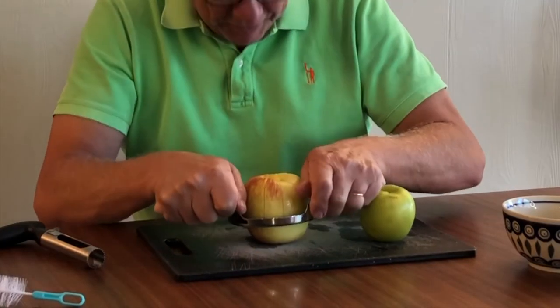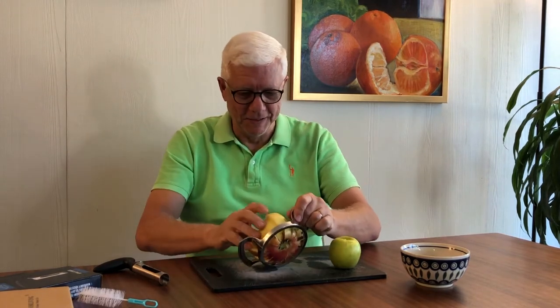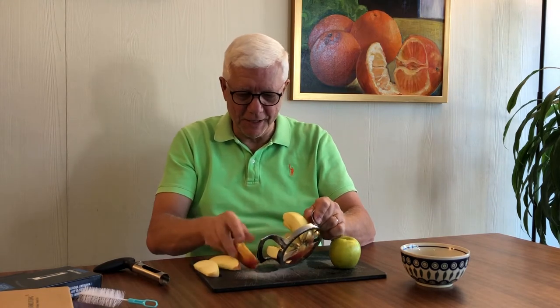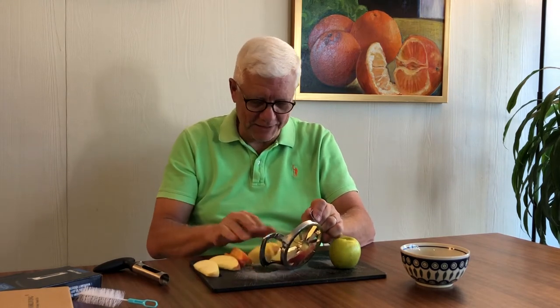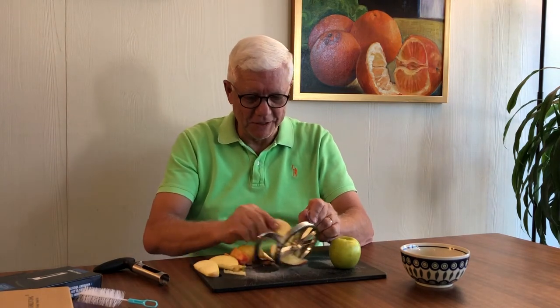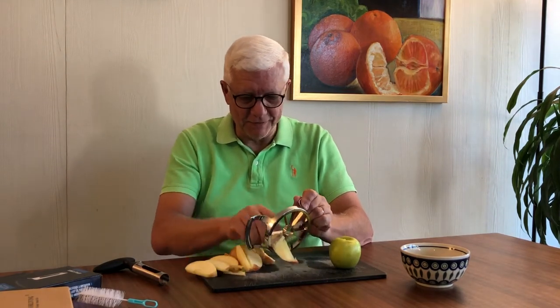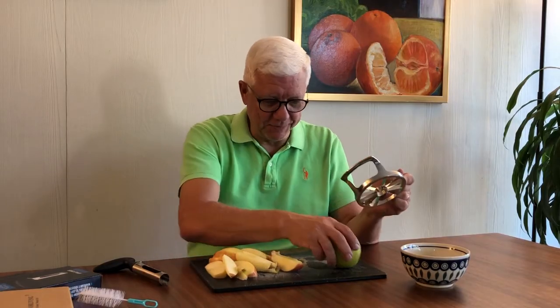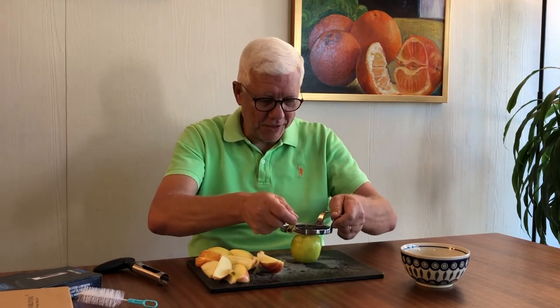Wow, voila! You just take these pieces out. That was relatively simple, fast, a lot better than cutting it up with a knife — and maybe taking your finger off, like I could do. There you go, there's your apple slices. Now let's try the Granny Smith. Of course we had two different size apples, so how does this contraption work with the smaller apple?